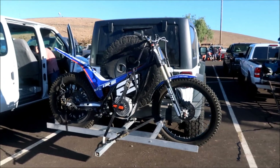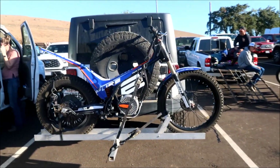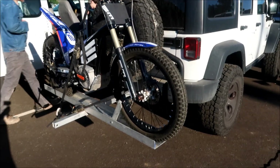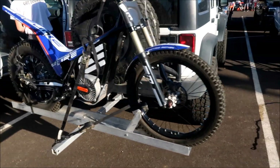This is the Electric Motion E-Pure. It's an electric trials bike. They might be racing it here — I'm not sure. The guy that owns it didn't say he was going to race it though, so he might let somebody else race it. But there it is — electric trials bike.